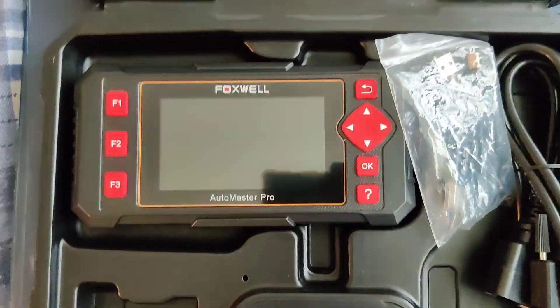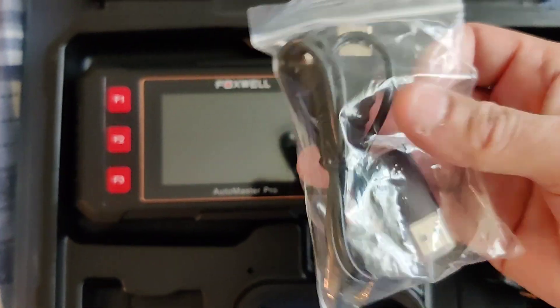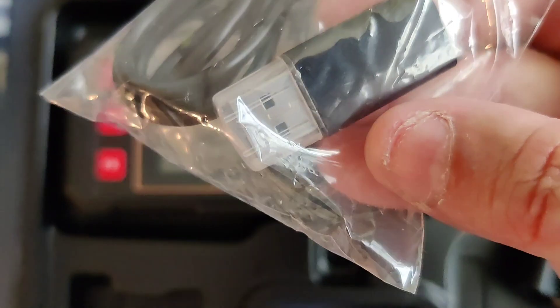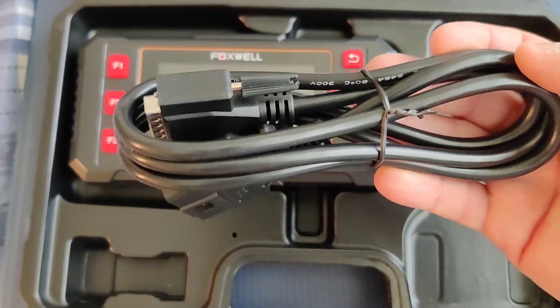And there you have it — very nice. These are the charging cables, I believe USB, and it also has one of these here. This is the main cable that you attach to the machine and plug into the car.